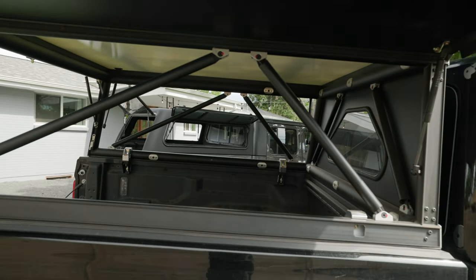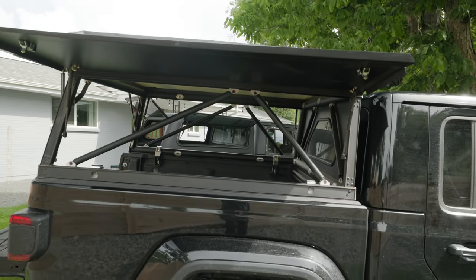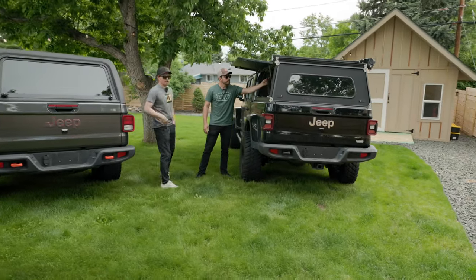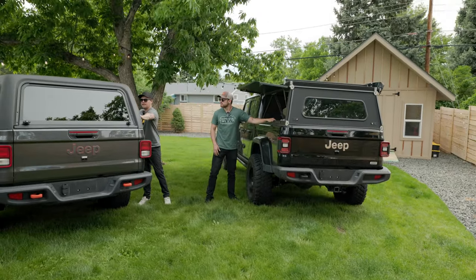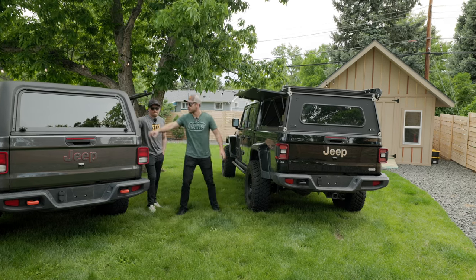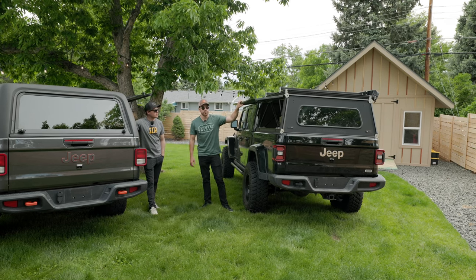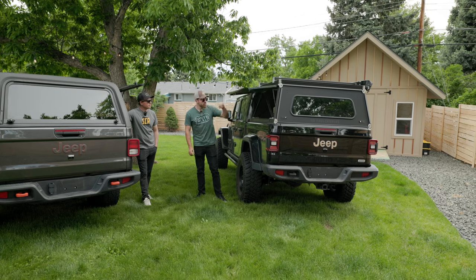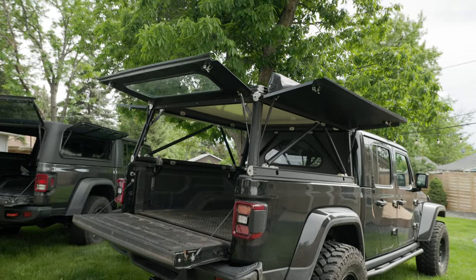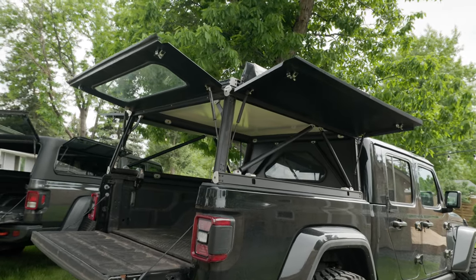That has to do with how it's got those kind of triangular supports versus the whole thing being covered on the ARE. There's just a lot more material there — the ARE is strong, but it is thinner metal on the GFC. So really the crux of the GFC design is just in this kind of triangular mount structure they've got going on, which is strong and light.